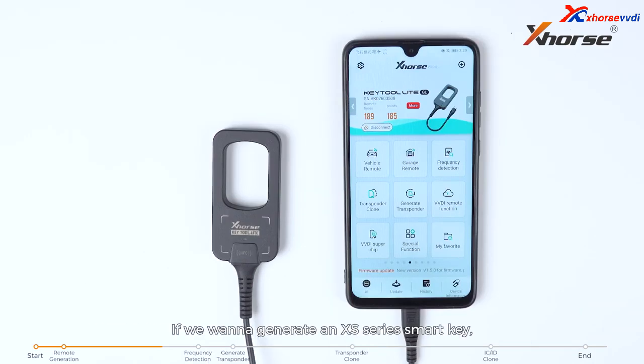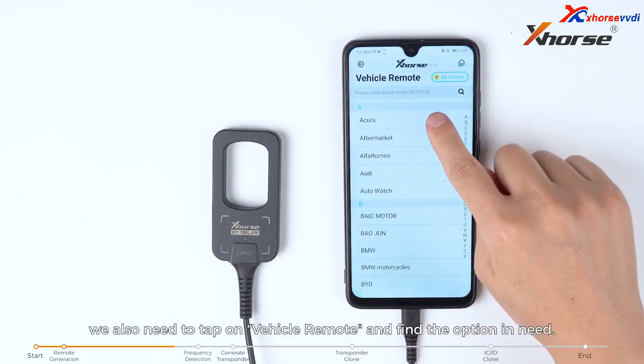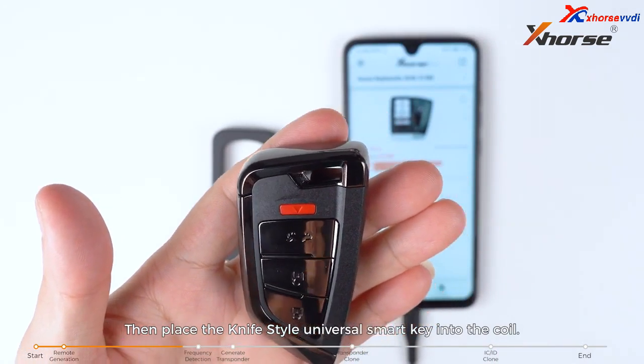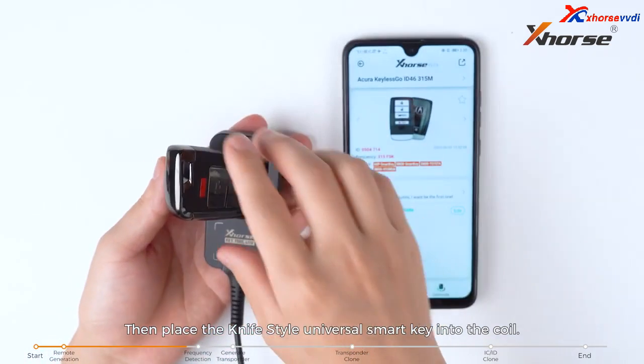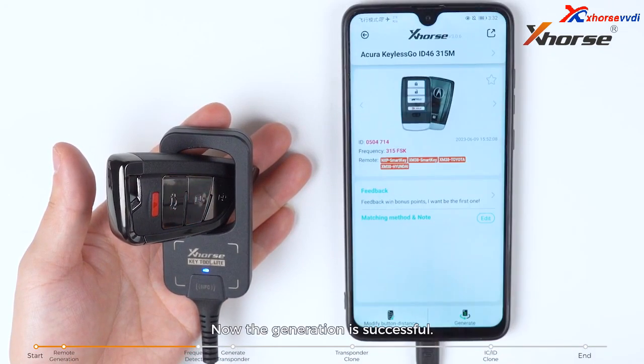If we want to generate an XS series smart key, we also need to tap on vehicle remote and find the option in need. Then place the knife style universal smart key into the coil and tap on generate. Now the generation is successful.